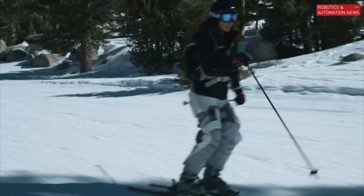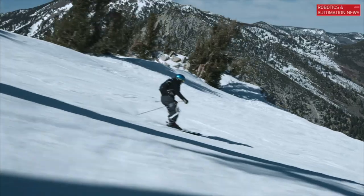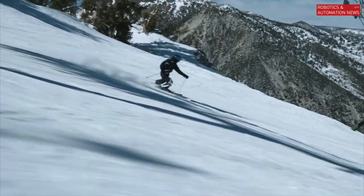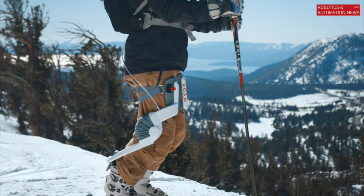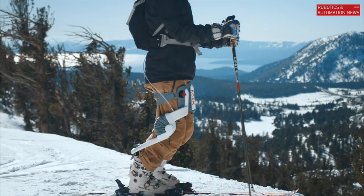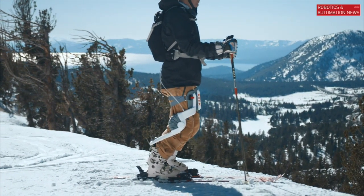In the end, the goal is to keep you in control and feeling like you're connected with the snow, and experience skiing like you haven't before. At Rome, we're a mobility company. Our goal is to make people go more, do more, see more — and skiing is just the first place we're going to do that.